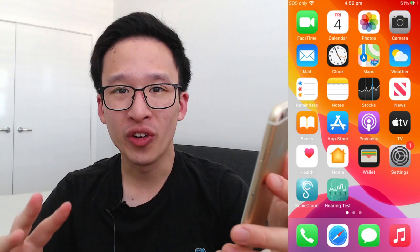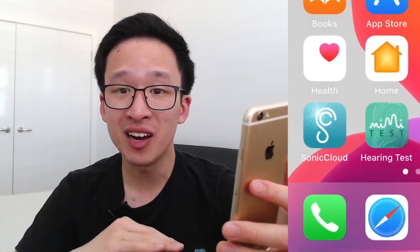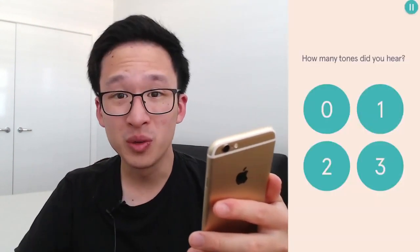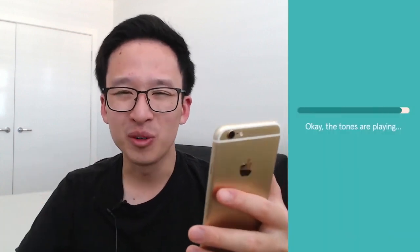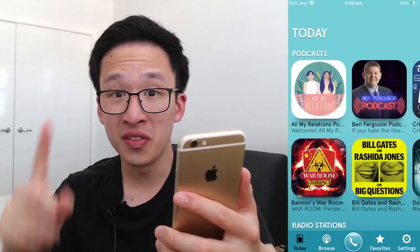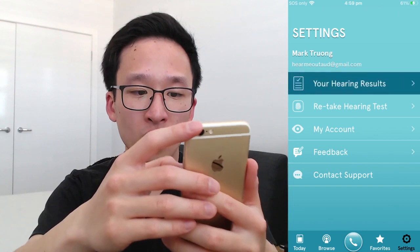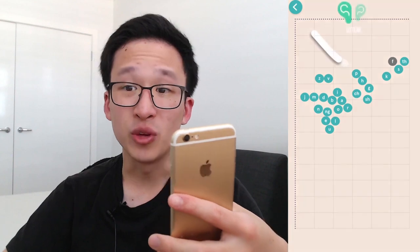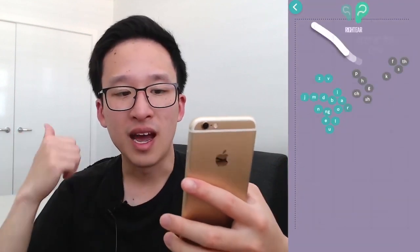Now we want to create an audiogram. The two apps I'd recommend are Sonic Cloud or Hearing Test. I personally prefer Sonic Cloud as it's a lot more intuitive and fun compared to MIMI and easier to get through. Go through all the steps, follow the instructions, and you should be good to go. Once done, go into your Settings page, go into your hearing results, click on your hearing test, and you'll be able to see your audiogram for your left and right ear.